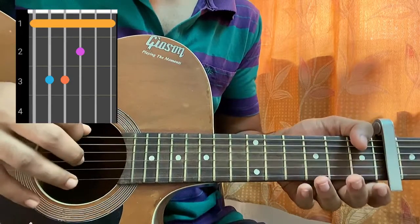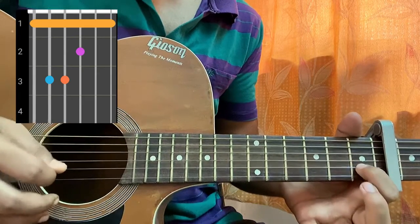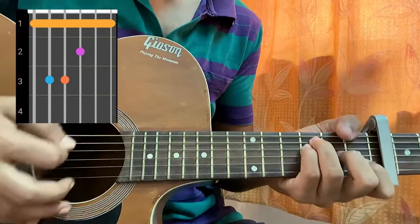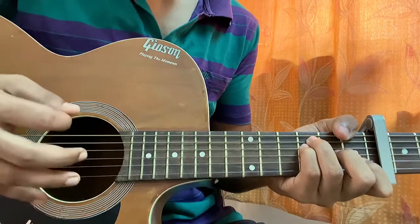Then we have an F major, which is 1st fret on the E, 3rd fret on the A and D, 2nd fret on the G, 1st fret on the B. You don't have to barre the chord — you can just keep the high E string muted.